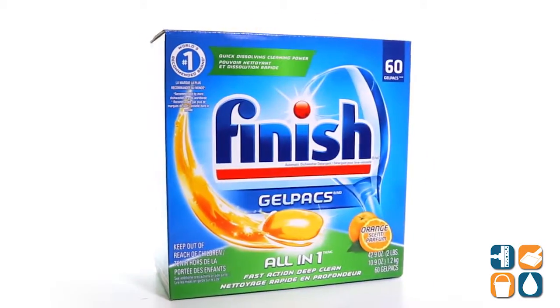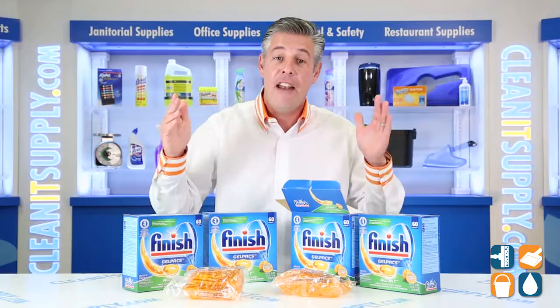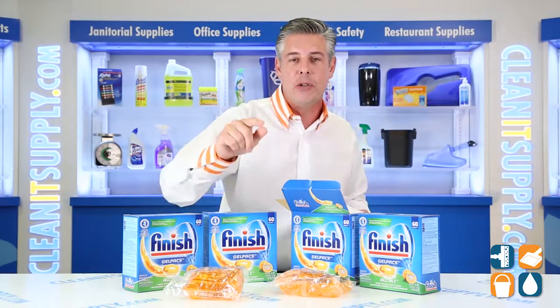These all-in-one, fast action, deep clean gel packs gently clean dishes while the JetDry Rinse Agent helps eliminate spots and film, making it the world's number one most recommended brand.